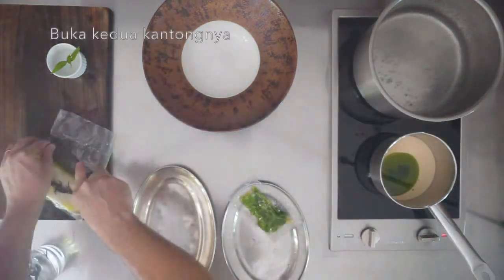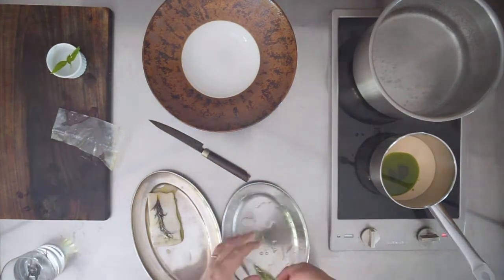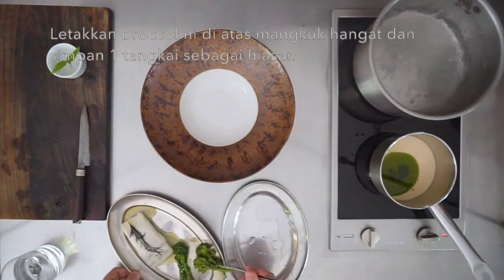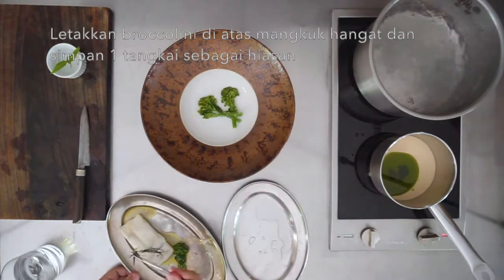Open both bags. Place the broccolini at the bottom of a warm bowl and keep one piece aside as garnish.